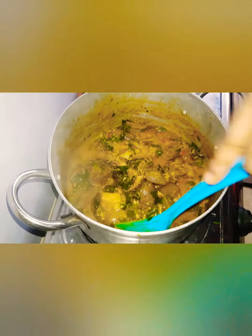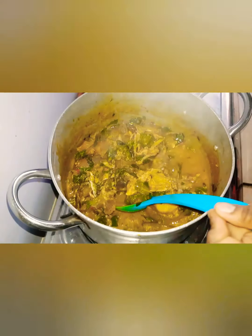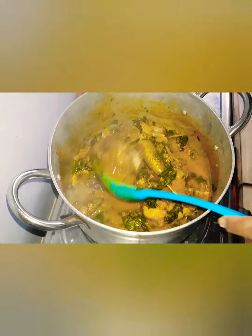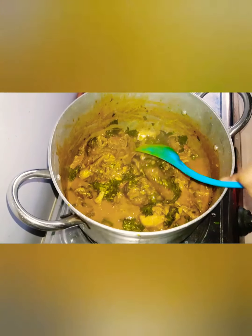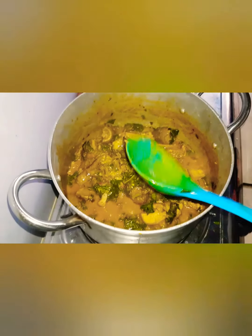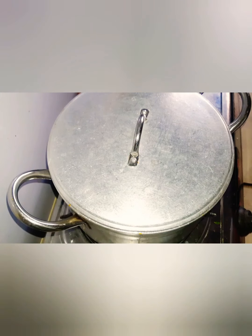Your pot of deliciousness is ready and the neighbors are getting confused — they should come knock on your door! If you follow the recipe I showed you, you will have more favorites for it. Anyway, thanks for viewing. Subscribe to my channel, click the notification bell, and I'll keep bringing you awesome recipes.